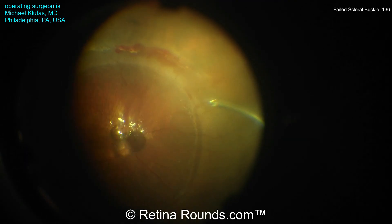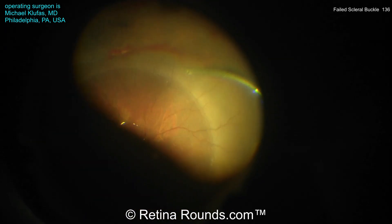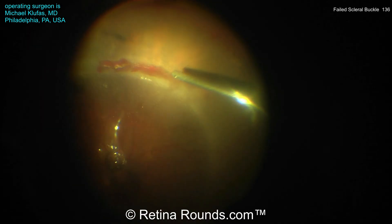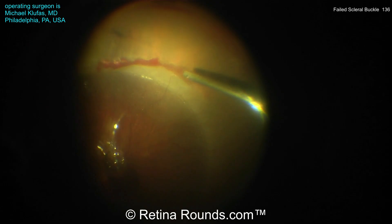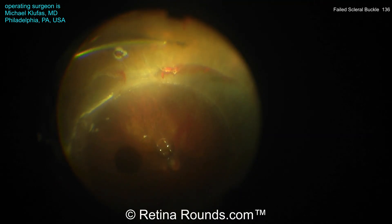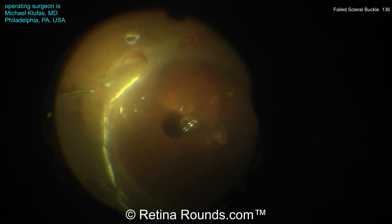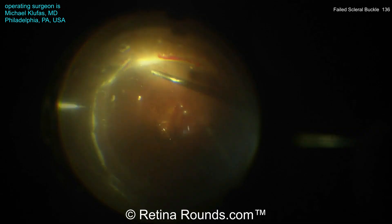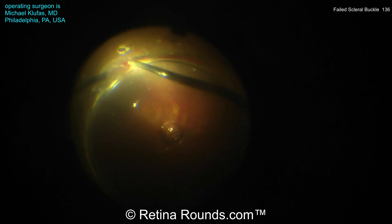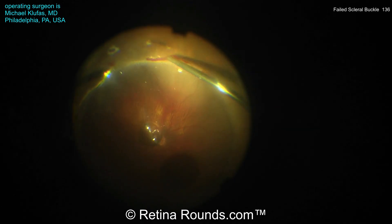In this part here, you can see that he's lifted up the hyaloid, which is trapped under this perfluorocarbon liquid bubble. And now he's able to more thoroughly trim back the vitreous in the nasal quadrant. Now he's using some diathermy to mark the retinal break, to mark some areas of lattice degeneration as well, and a couple of other small atrophic holes that are here. And continuing to shave very meticulously, trimming back the vitreous just to relieve as much vitreoretinal traction as possible.